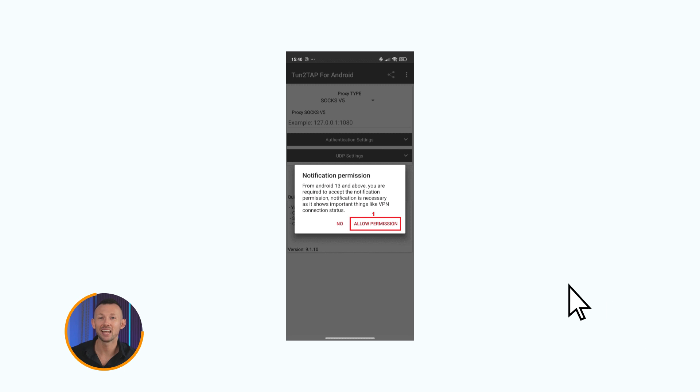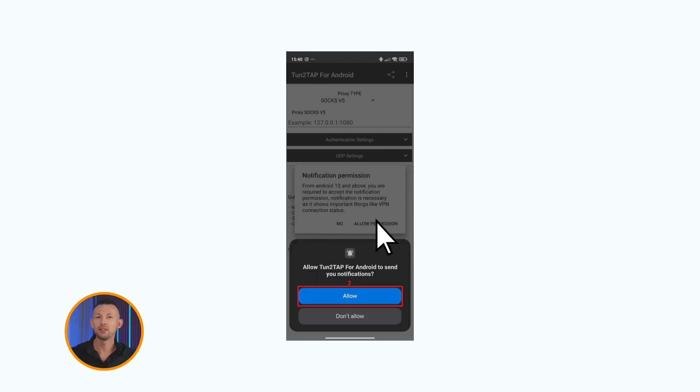Launch Tune2Tap and press the allow permissions button to allow notifications. Another prompt will pop up asking you to allow notifications — tap the allow button again.